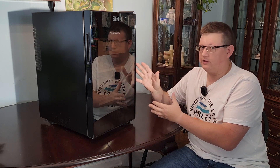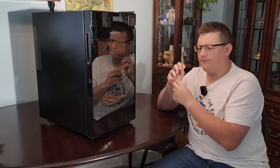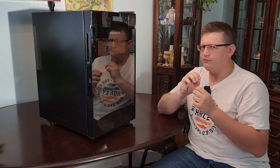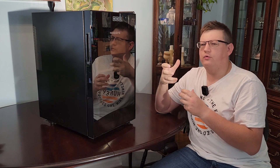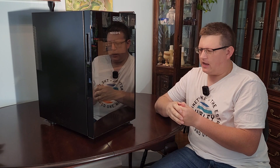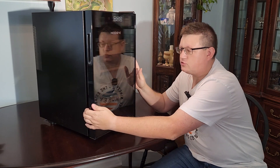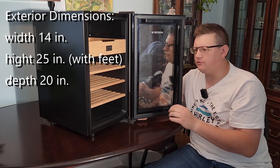So this is what you need to get — something like this. This is a thermally integrated humidor that runs on a different type of cooling system, which we'll get into in a second. It doesn't run on a typical compressor like the refrigerator in your kitchen.